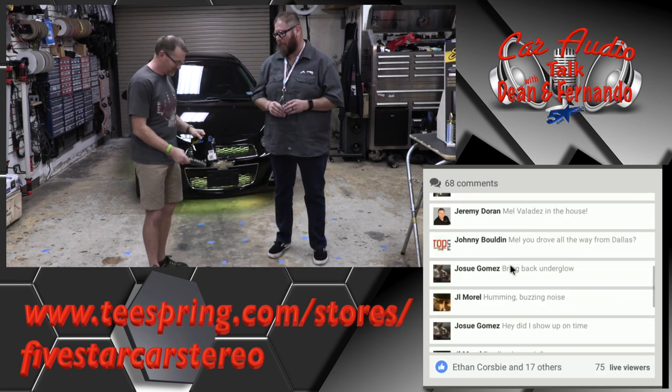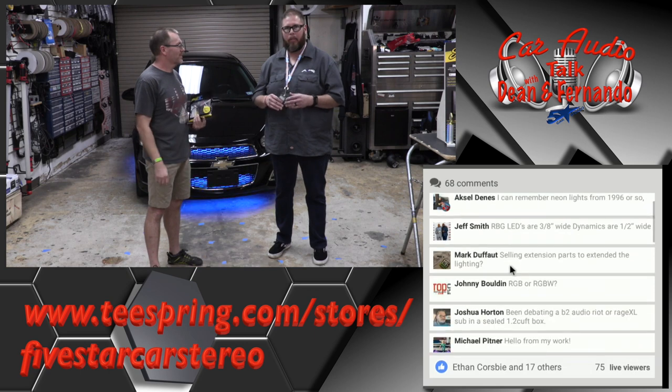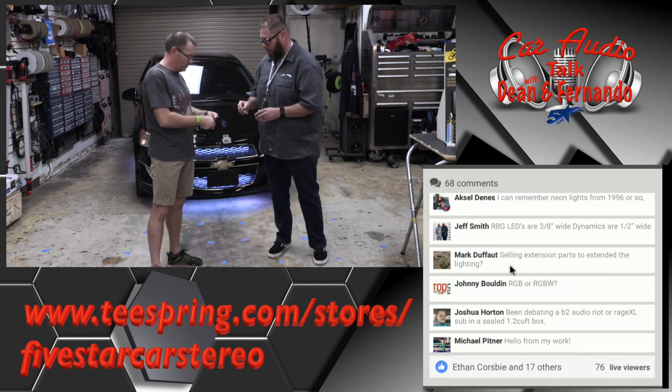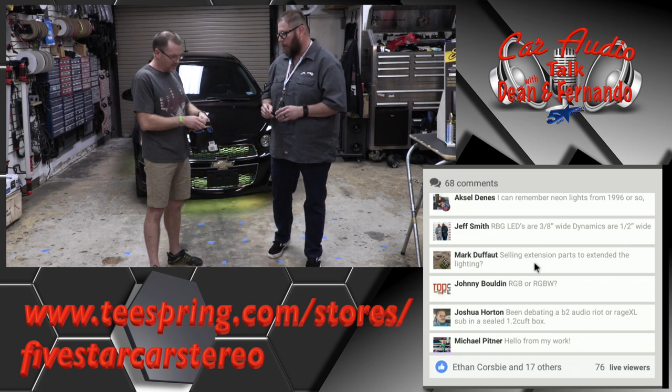We have many variations of Stinger lighting — it's a whole new category that we're doing very well with. You can find all this cool stuff at StingerElectronics.com.